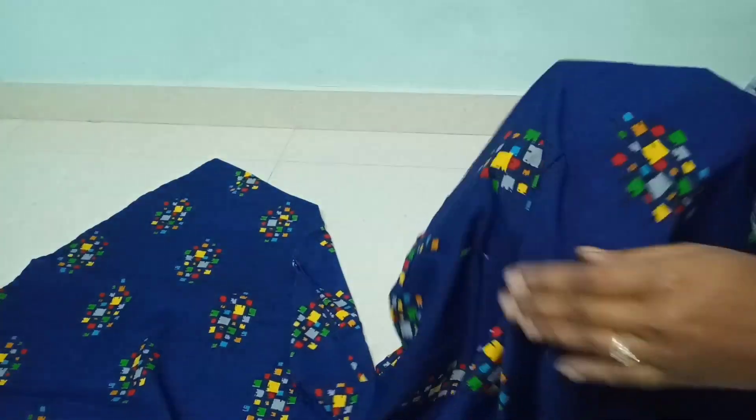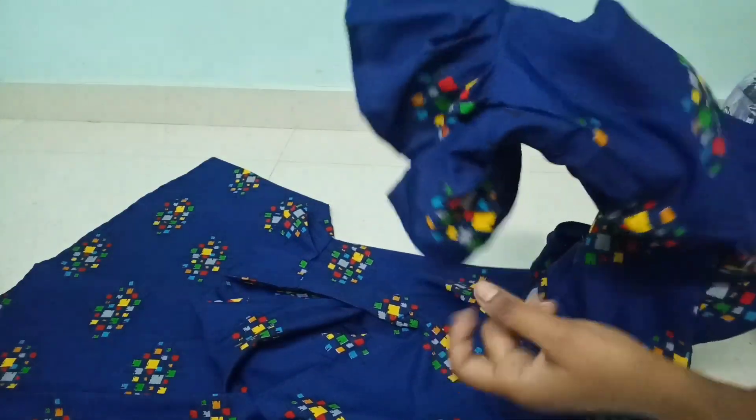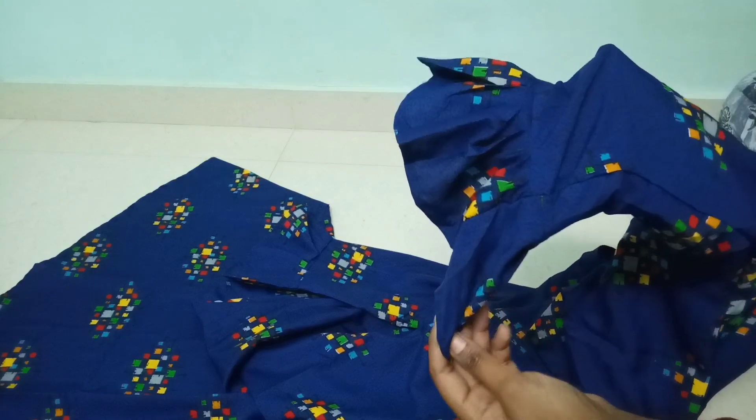This is a crepe cloth — this cloth is very soft. This hand is 3 by 4th hand. This is a bell sleeve. This is a ruffle model.